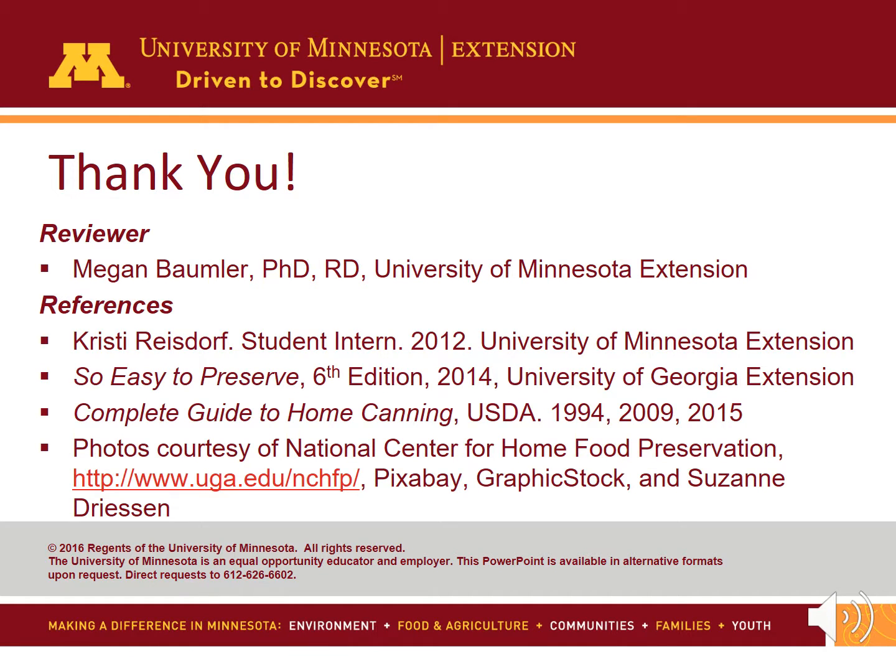Home canning tomatoes can be a great way to get that great tomato taste after the harvest. Safety and using proper methods is key to preserving fresh tomatoes and keeping your family healthy.